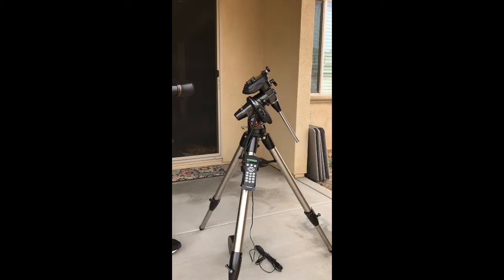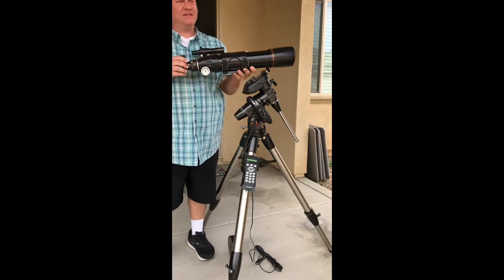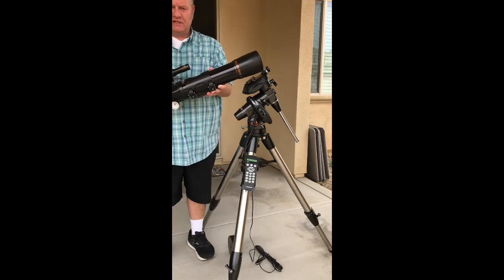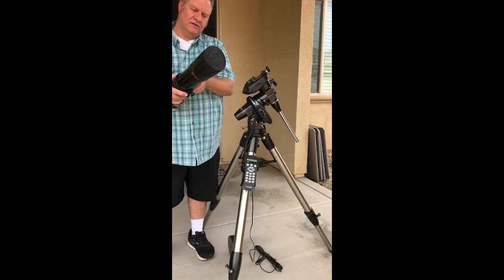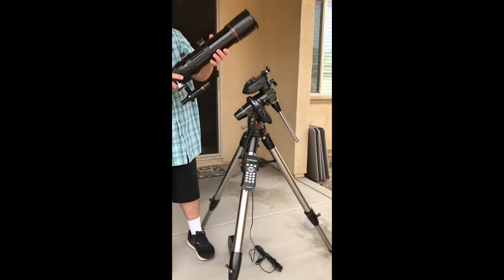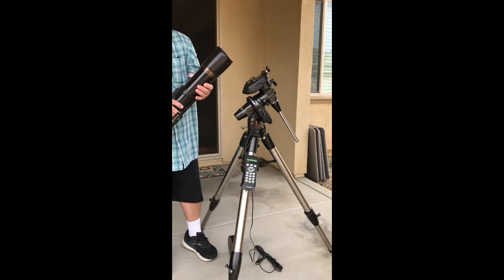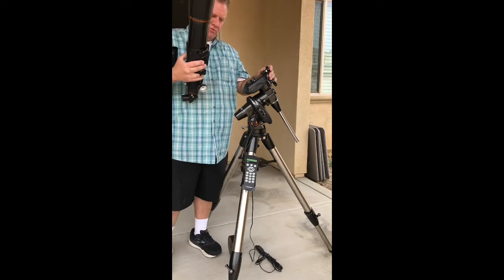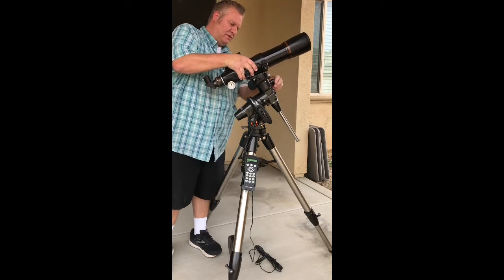Here is the Celestron 80 ED. ED stands for extra low dispersion — it cuts out some of the color anomalies that happen and makes it a little bit sharper. This is a 600 millimeter focal length at f/7.5 with fully multi-coated optics. We're going to mount this on here.